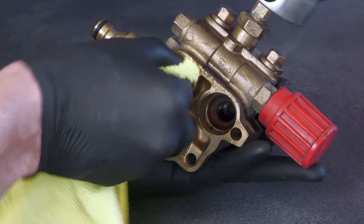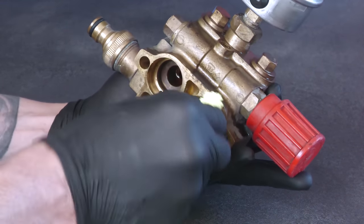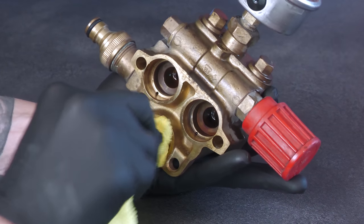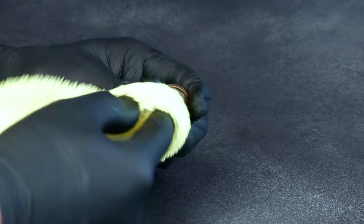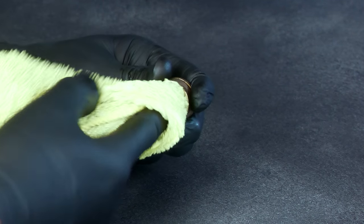The freshly exposed surfaces were then wiped over with a general purpose towel just to ensure they were clean and contaminant-free prior to reassembly, as the last thing you want is a stray bit of grit making its way into the pump and potentially causing issues later down the line.